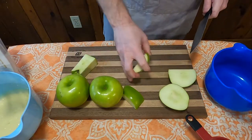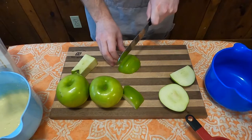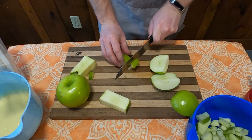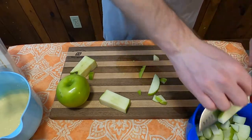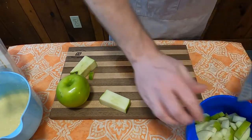Then you set the mixture aside and go ahead and start cutting three cups worth of cubed apples, which turned out to be about one and a half apples here. I decided to go with Granny Smith because usually these seem to be good baking apples. I'm not a fan of them myself, but they turned out adequate for this recipe.